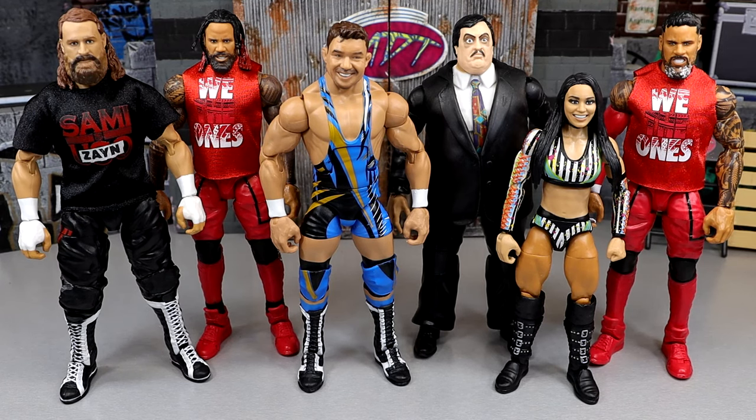Let's go ahead and get started. We usually start things off with my first thoughts on the set. My first thoughts on this set was solid. I don't think it was anything earth-shattering when I first saw it, but I was definitely excited for it. I thought it was a solid set overall, and that's kind of what you want. I didn't look at the set and go, I don't know about this wave. Overall thoughts on the entire set when I was reviewing them — I thought it was a fun set.